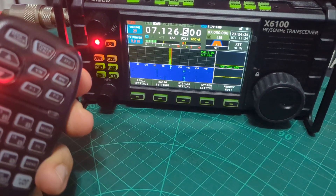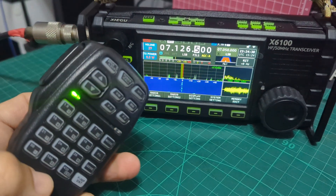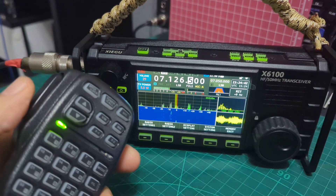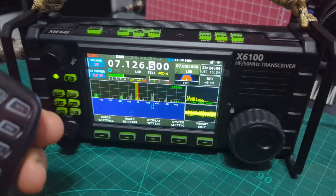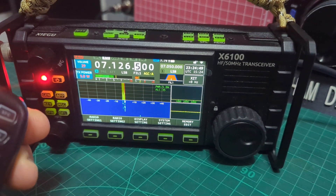Foxtrot X-Ray Bravo, Foxtrot X-Ray Bravo — 5 watts. Very clear. Foxtrot X-Ray Bravo, FXB, Freddy X-Ray Bravo.